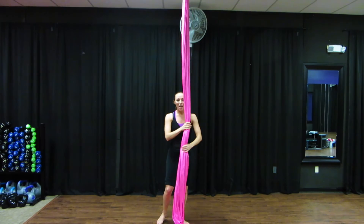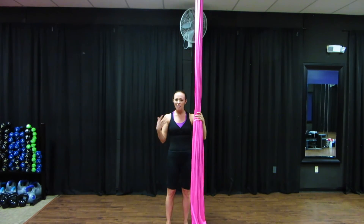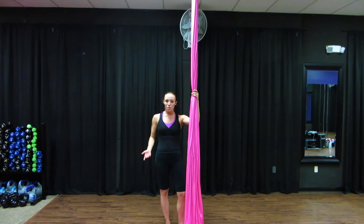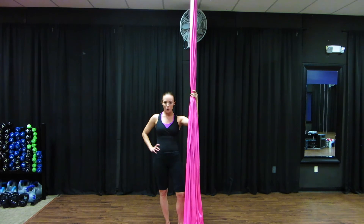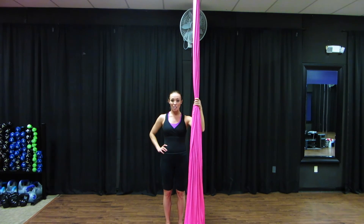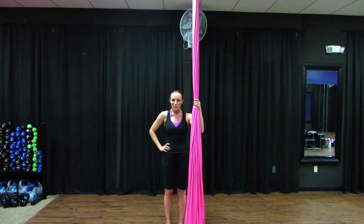So there you go — that is the Hawks Climb. I love that climb; it's so fun and a little unique. Not everybody knows about it, so please work on it. If you're at our studio, ask me or Lindsay — we'd love to help. Also check out our Facebook page at facebook.com/divadolfitness, or go to our website at divadolfitnessandpole.com. Thanks so much, and we'll see you next week.